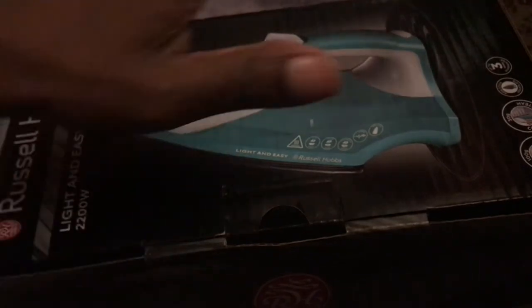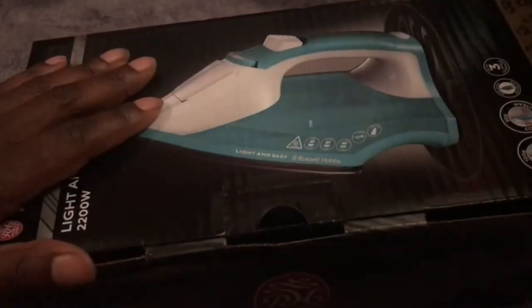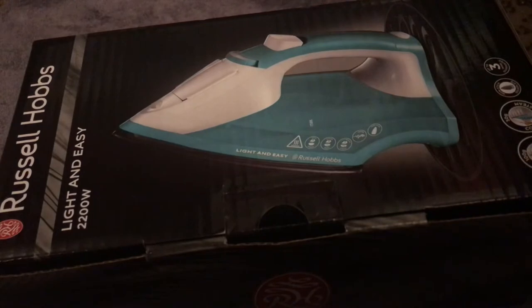We wanted to get a brand name iron. I know you can get very expensive irons out there, but sometimes you just want something to do the job, so here we are.